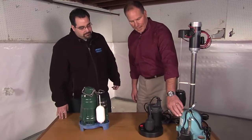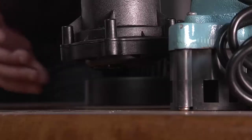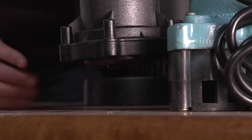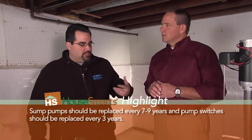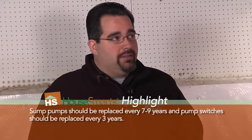This pump here has what's called a pressure switch. It basically relies on water pressure inside the basin — as the water pressure builds up, it pushes through a switch activating the pump. However, the switch can wear out very easily. Some switches can last as long as the pump or even longer, or a lot less. It's something you have to consider when choosing a pump.